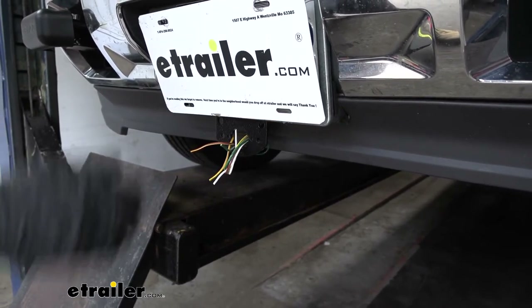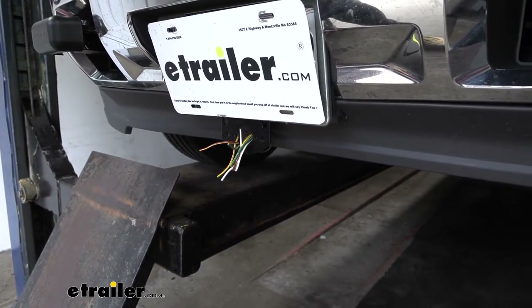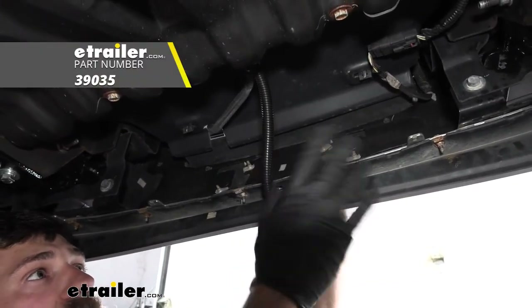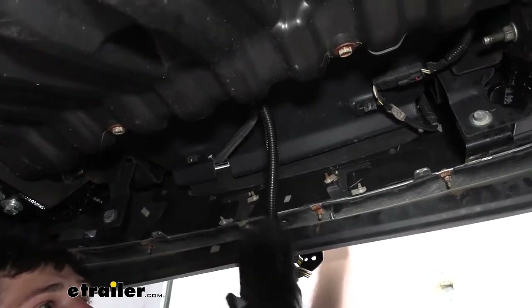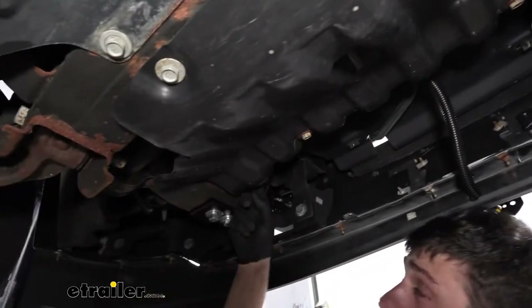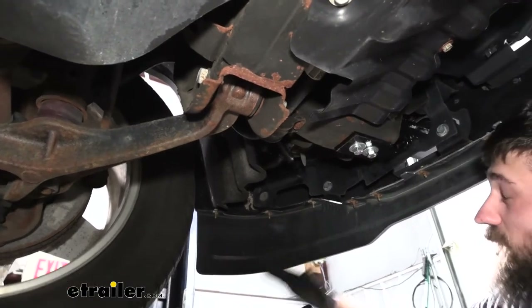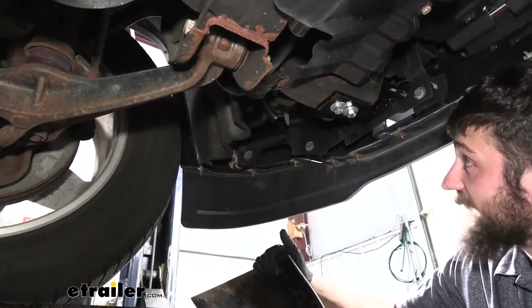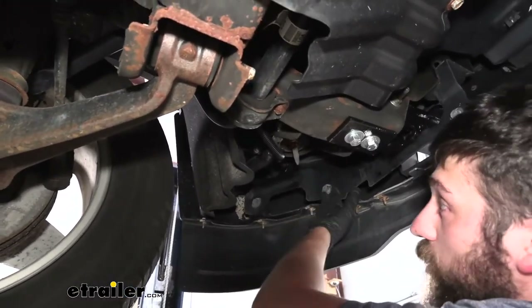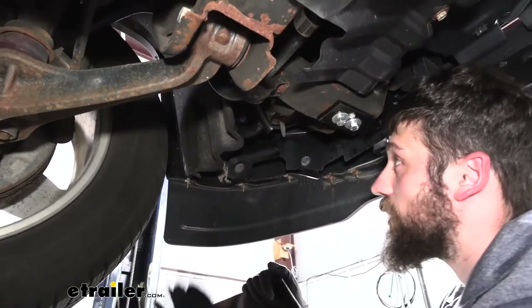Once we have that mounted, we're going to cut off the four way that comes on our umbilical cord and then route that to the rear of the vehicle. This doesn't come in your kit, but you can pick some up separately — we have some wire loom placed over the first couple feet of the wire to help protect it in the engine bay. We have it ran over here and then up along over the top of the frame. Depending on what braking system you're using, some require you to splice into the taillight wiring circuits. If that's the case, you're probably going to want to run the taillight wires up into the engine bay, make a loop up there, tie it off, and then bring it back down. If your braking system doesn't require this, you don't have to worry about that.